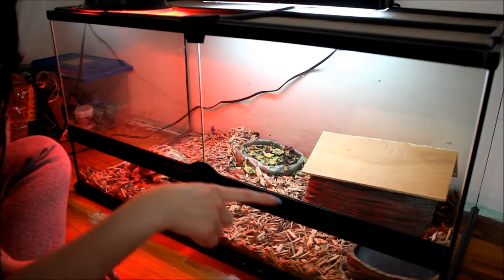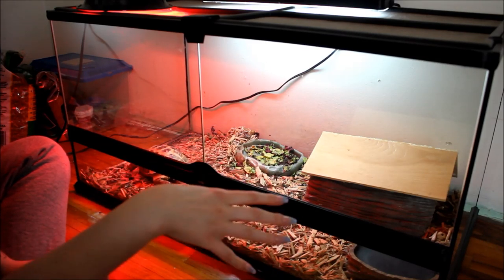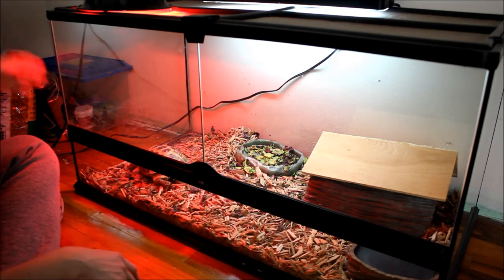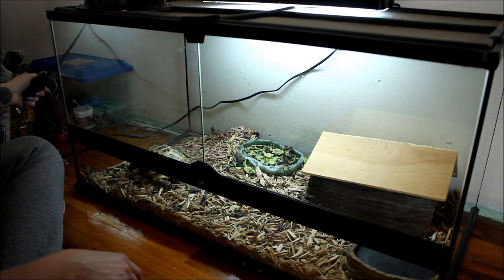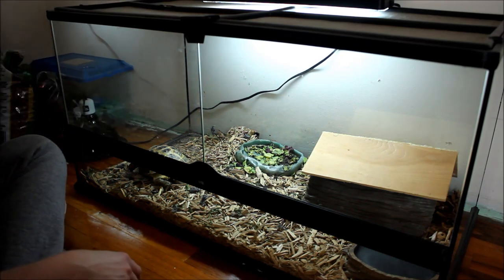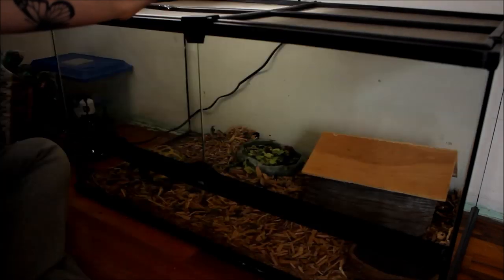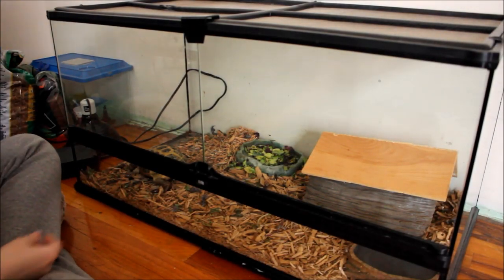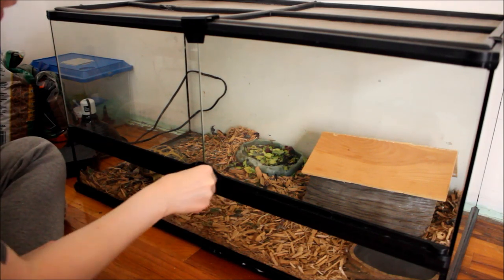The first thing I'm going to do is take out his little house, his water bowl, his food bowl, all that, and I'm going to take the lights on top of his cage off. I just pretty much turn them off and then take them off and set them on the ground so I don't break any of them throughout the process.